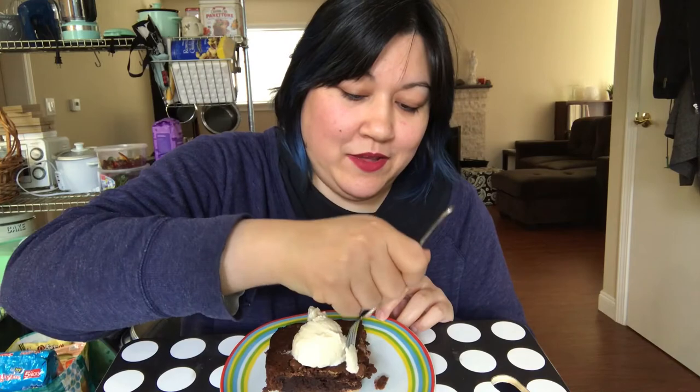All right, I got my fork. We got the brownie with the ice cream, so let's dig in. This is the part where you get to see me make a weird face because I cannot for the life of me chew ice cream. Still can't chew ice cream even if it's for camera. I highly suggest that you go ahead and make this recipe when you're feeling down or you want to cheer someone up, because it'll make them happy. There's that face again because it's cold.